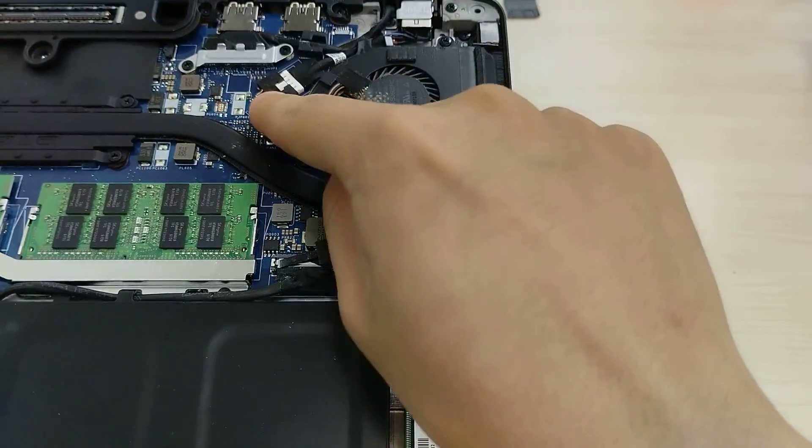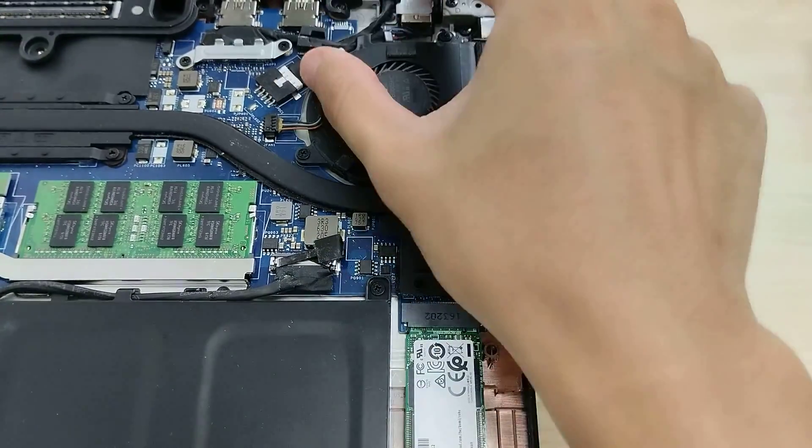This is our power input to the motherboard, so if it wears out you can just replace that particular component.